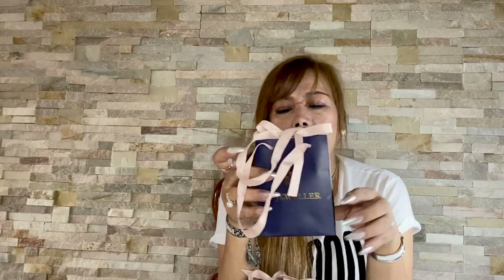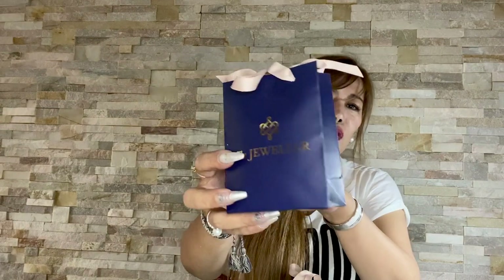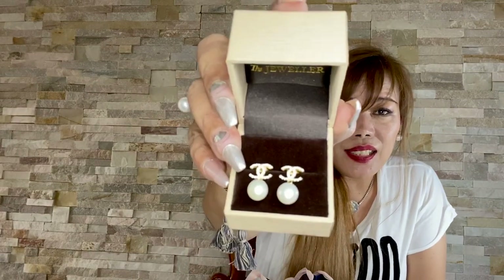So these are the fine jewelry pieces I bought. The name of the store is The Jeweler There. They come in boxes like this one — it says The Jeweler There on the box. Isn't this so cute?